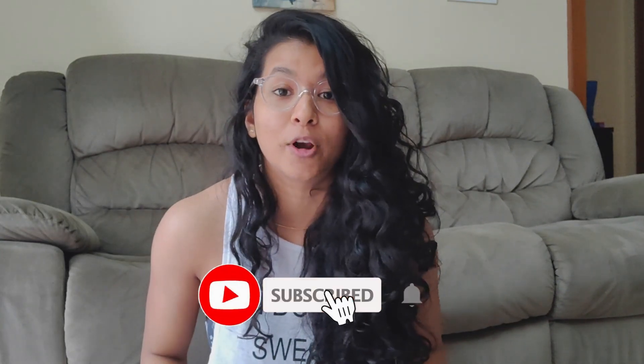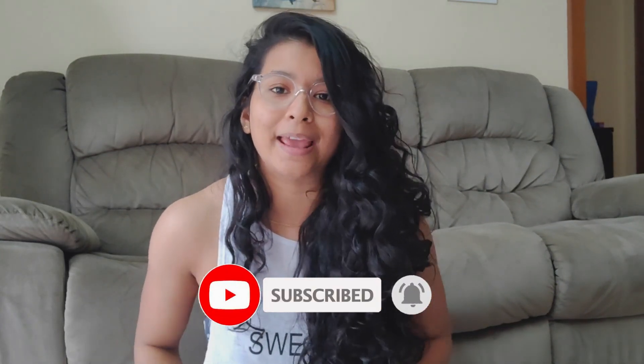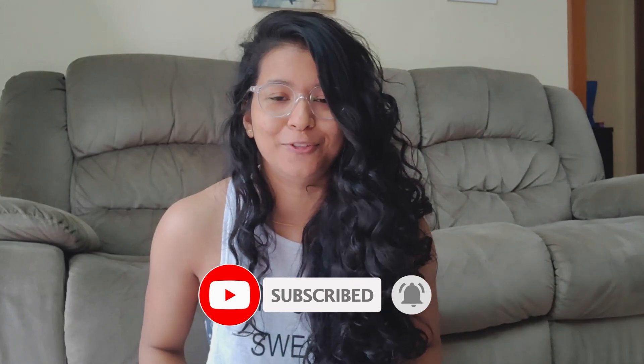This is Hritika and welcome to my channel Live with Coach Hritika. If you are new here then make sure to hit that subscribe button for more health and fitness content, and the bell icon so that you get notified when I upload videos.